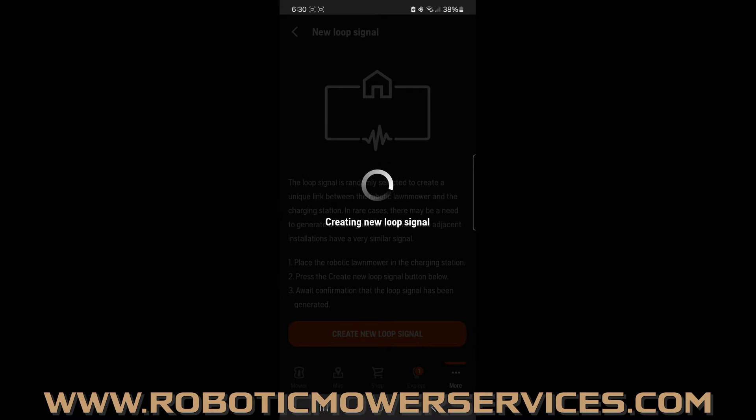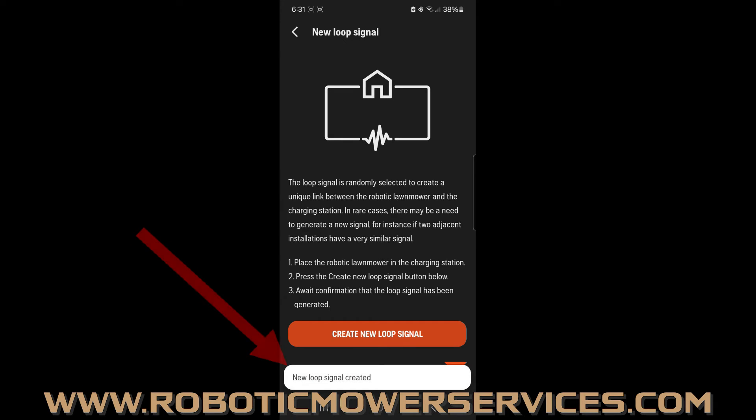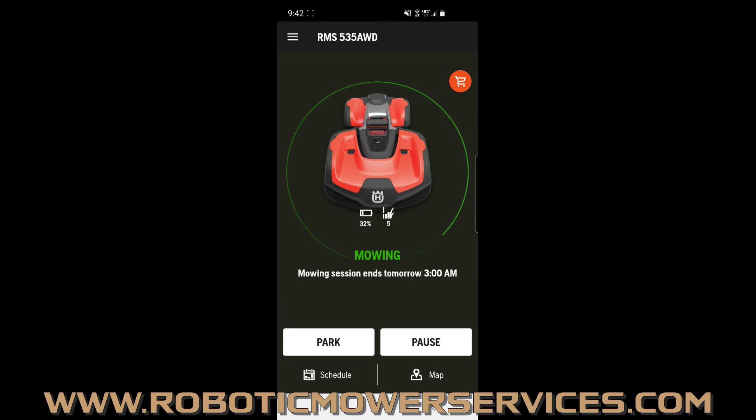Tap the button and it will think for a little bit, then you'll get a message at the bottom saying either 'New loop signal created' or 'New loop signal failed.' If you get the message saying 'New loop signal created,' that means everything is good to go — your mower is paired up to the charging station, the wire loop around everything is good, and you're ready to put it into action and let it start mowing.